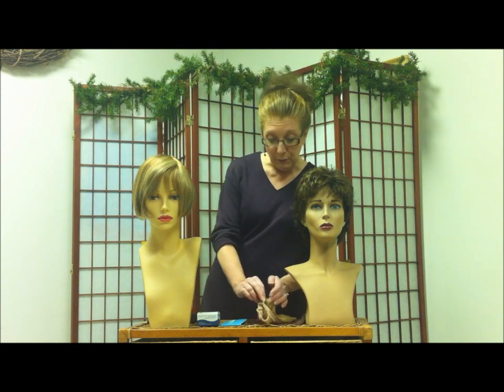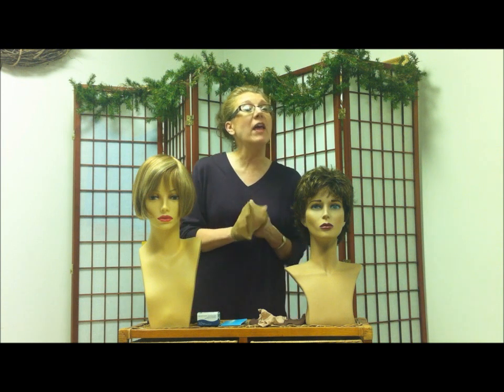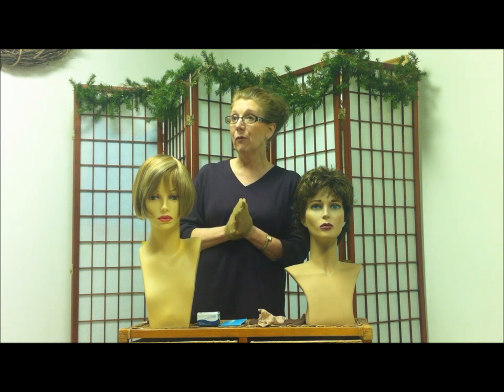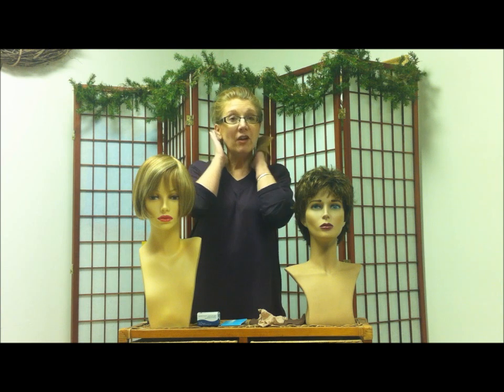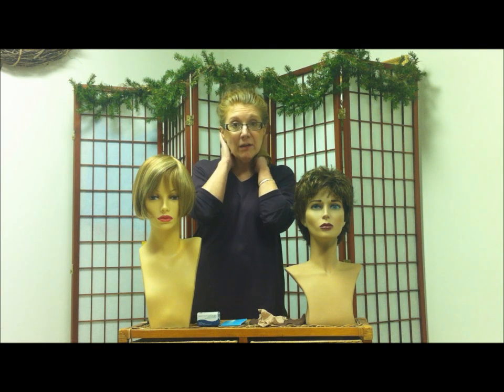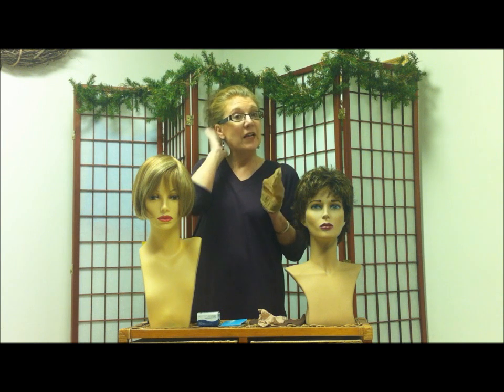One of the first reasons that people would use a wig liner is if you have hair and you choose to wear a wig over it. The wig liner is going to keep your hair in place. Whether you have short hair or long hair, you need to comb your hair very flat to your head and make sure that you don't have any styling product in it.